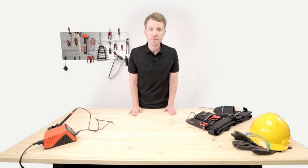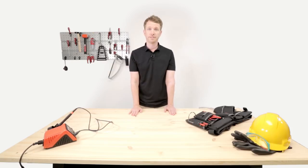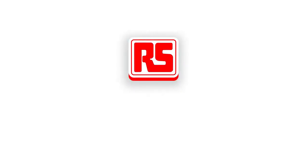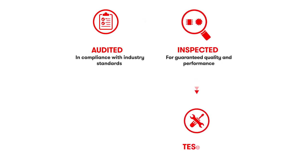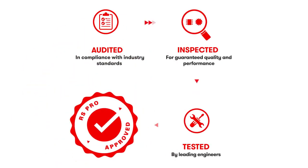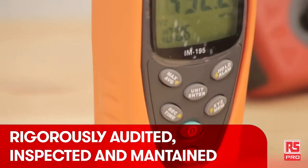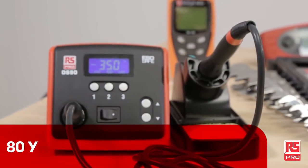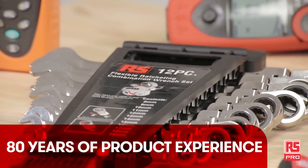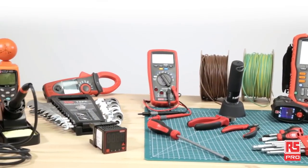Hi everyone, it's the Industrial Maker and I'm here to take you through the RS Pro world. RS Pro offers a range of more than 50,000 products constantly updated and growing day by day. From automation and control to test and measurement, from tools to motion control, RS Pro products can support almost all industrial needs of designers, maintainers and engineers.